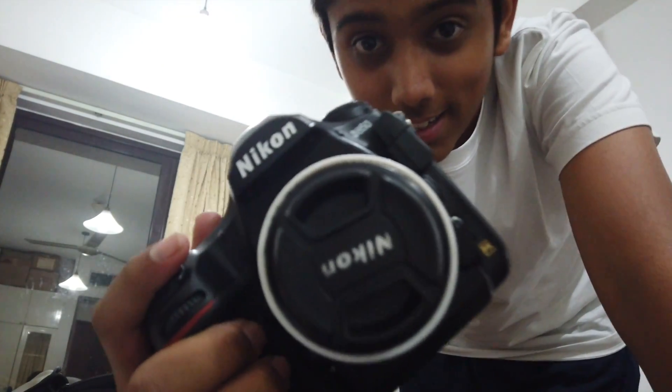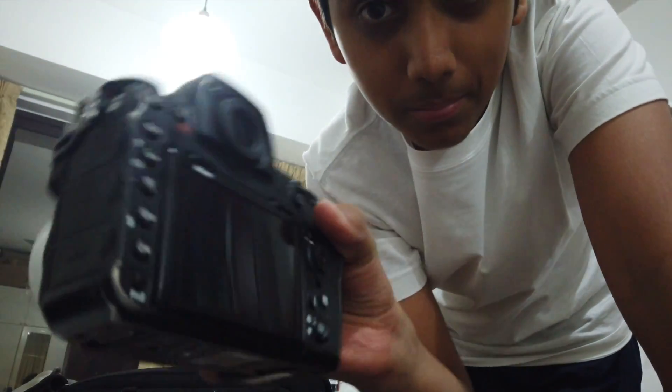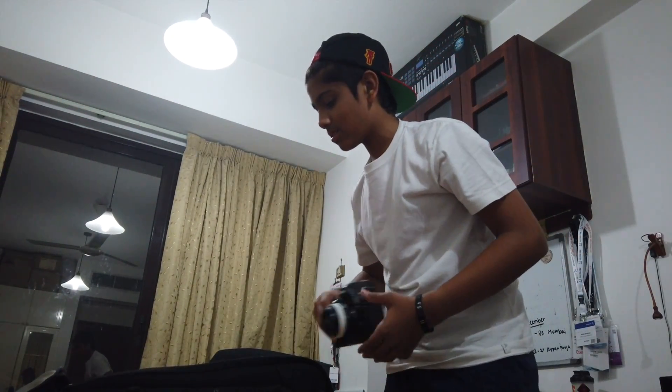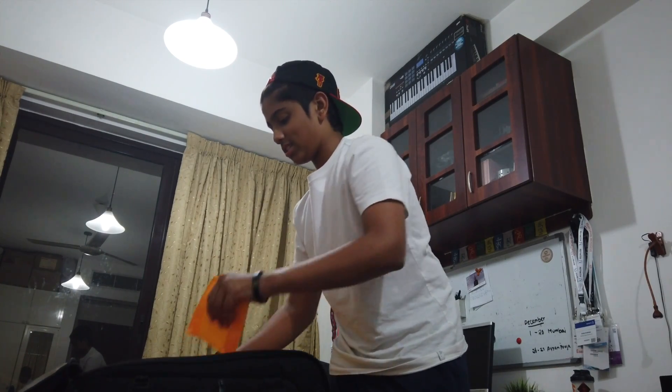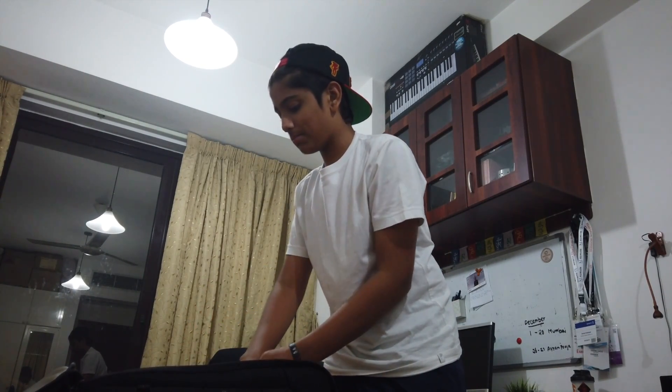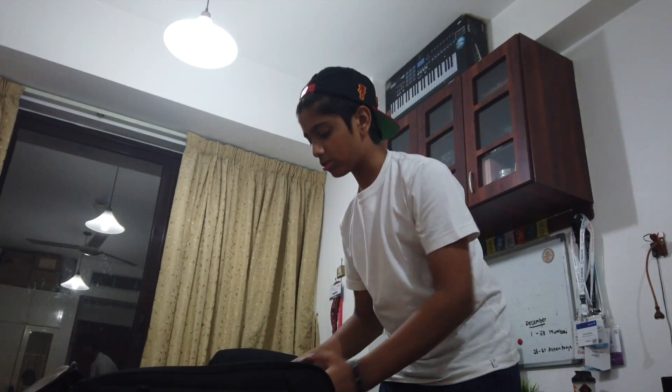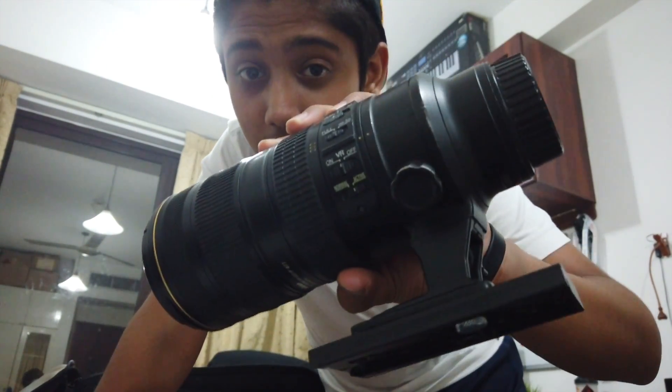First and foremost, the main camera body I'm going to be taking — thanks to Nikon — is the D850. It's a full frame body. The 50mm lens is mine but I'm just using it on there for now. I'll show you everything arranged once it's all complete, so I'm keeping the D850 outside for the moment.